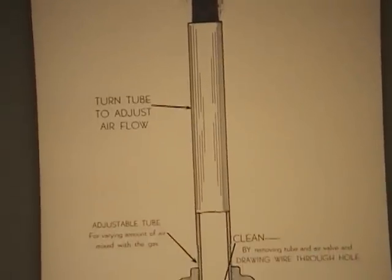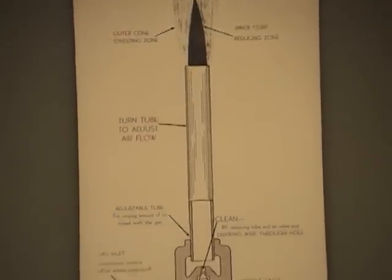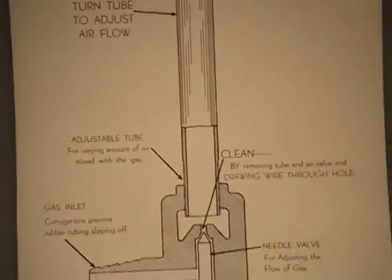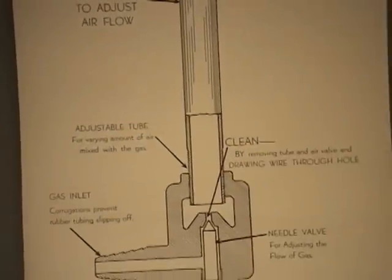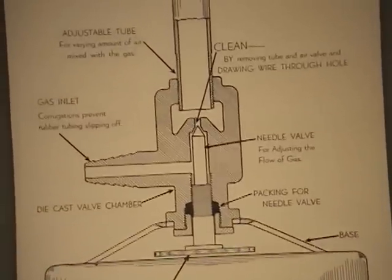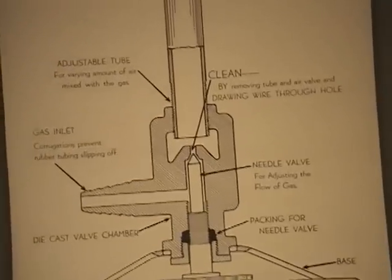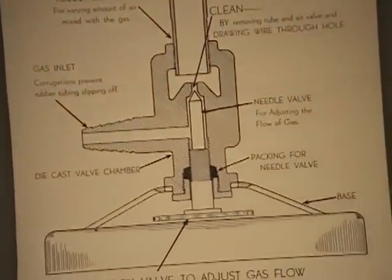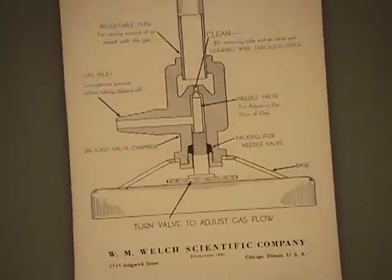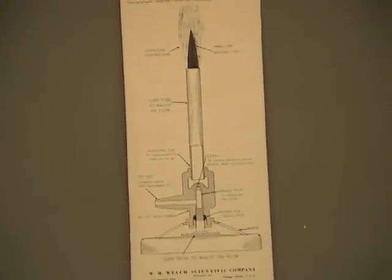We can clean the Bunsen burner, and should clean it, by keeping the air valves open and running a wire through it. There are gas inlets where the natural gas comes in — they're corrugated or rough so the rubber tubing will not slip off. There's a needle valve inside for adjusting the flow of gas, with packing around it so it doesn't leak. If you notice a leaking Bunsen burner, let me know — we'll get it replaced and fixed. We can turn the valve to control gas flow, and it all sits on a base. We have two different styles of Bunsen burners available; the one I provided you is slightly different than what's on this poster.